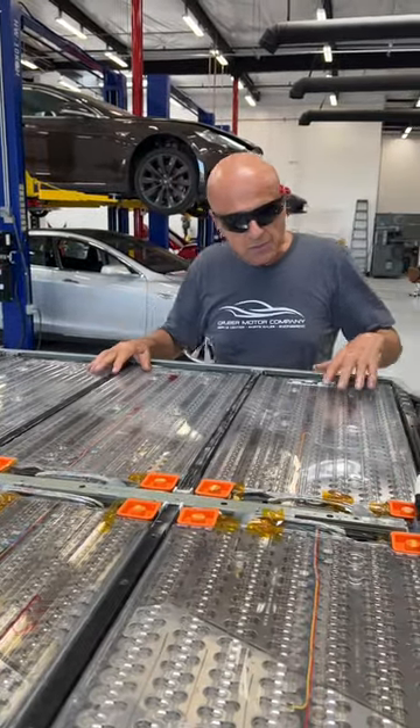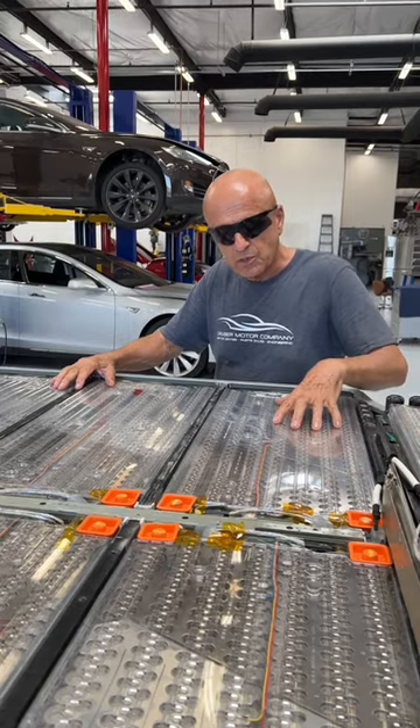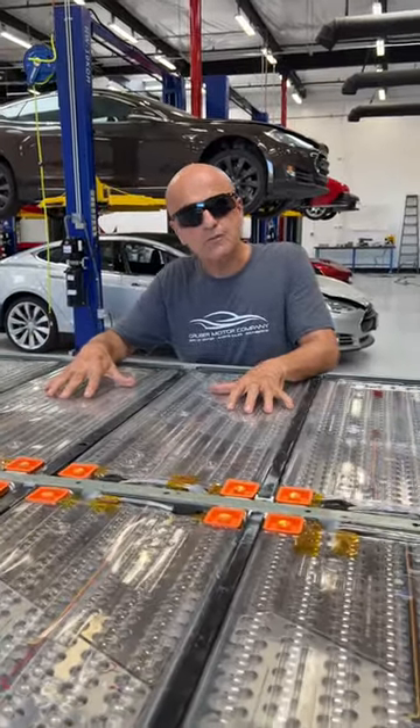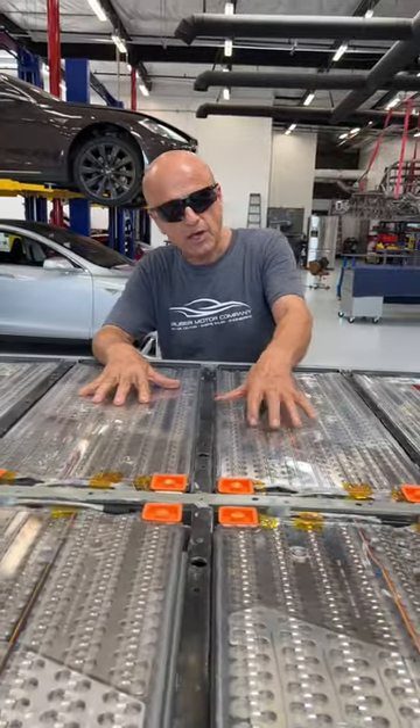Our answer to that is we're able to isolate cells with this sort of a configuration. What we're going to have to figure out is how to get past the potting compound or the foam that they have in the 4680 packs and do the same thing — begin to isolate cells.